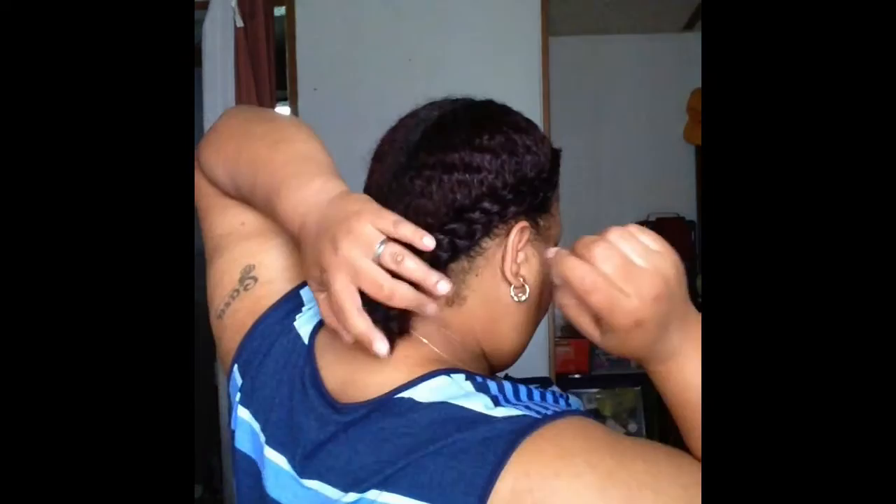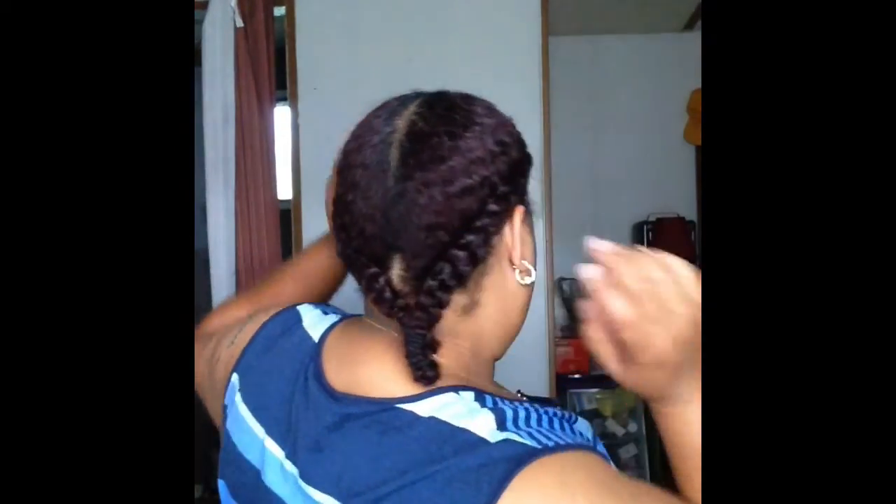Now I'm going to take my hair tie and put my two braids together. When I get it tight enough on the braid, I'm going to tuck my ends — and there you go, protecting my ends. All right guys, until the next video, thanks for watching!